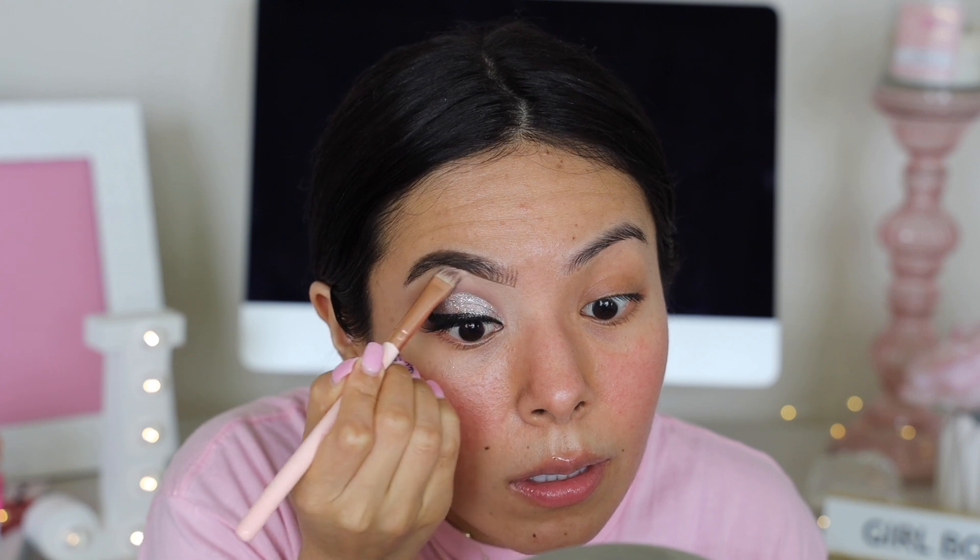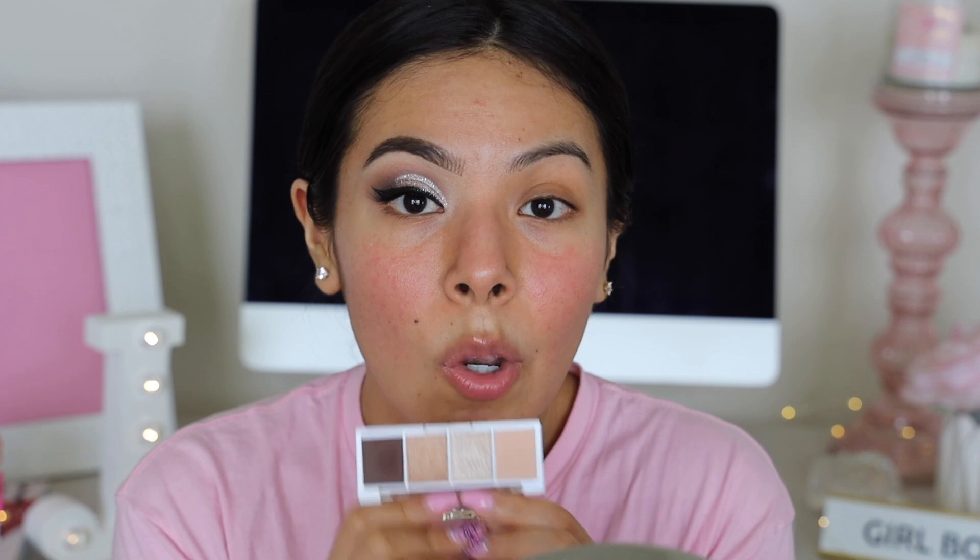I'm going back in with the e.l.f. putty eye primer to quickly clean up the brow. I finished the entire eye makeup and I'm actually really pleased with how this looks. I have to say I'm very impressed — the glitter worked really well for a very affordable product. It's comparable to the formula of the Stila ones and personally I feel like it's better. These eyeshadow quads are really really good — I definitely need all the other ones, and they're only three bucks.